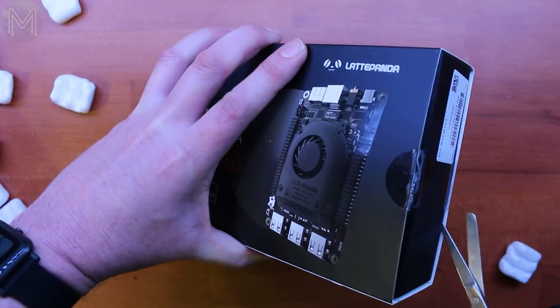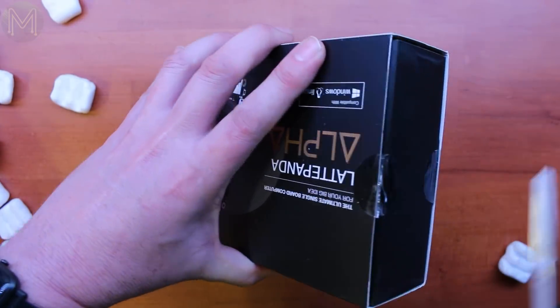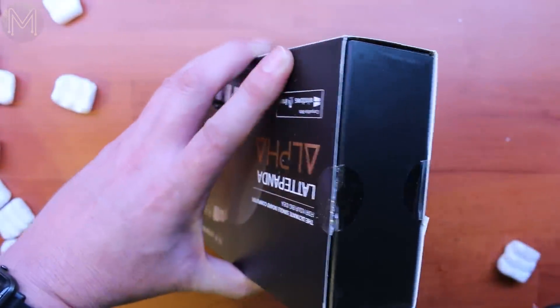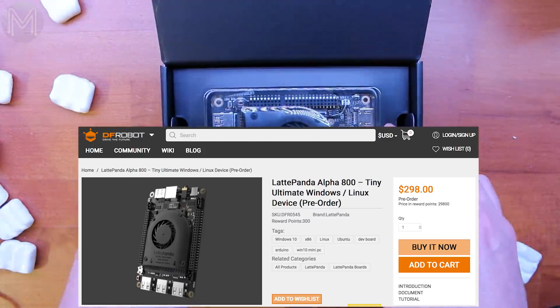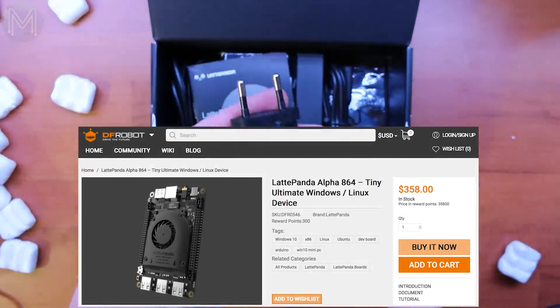So why do I think the Latte Panda is a big mistake? Well, let's first have a look at what it is and then run a few benchmarks. The Latte Panda Alpha is a pretty expensive SBC. The Alpha 800 sells for $300 US dollars, while the Alpha 864 will set you back around $360 US dollars.